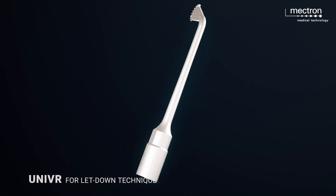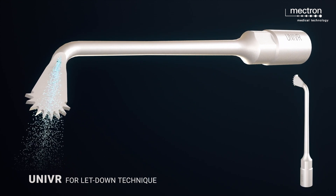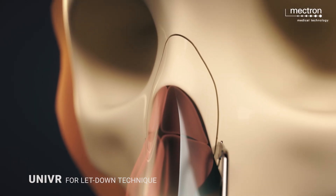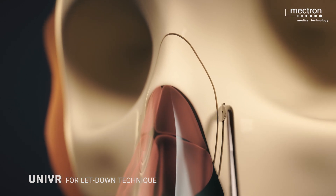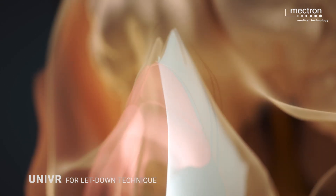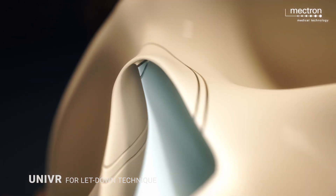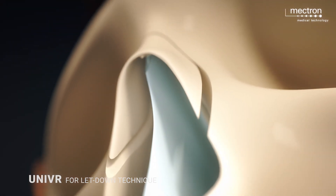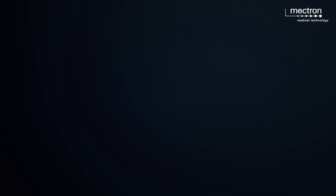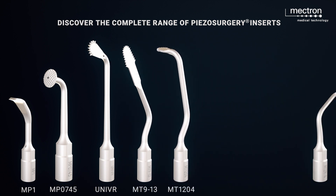With the universal insert, the resection of a bone segment of the side wall can be carried out in a well-controlled manner, as can the resection of a subdorsal strip, which enables an effective push down or let down. A wide range of inserts gives the surgeon the choice of how best to achieve the surgical goal.